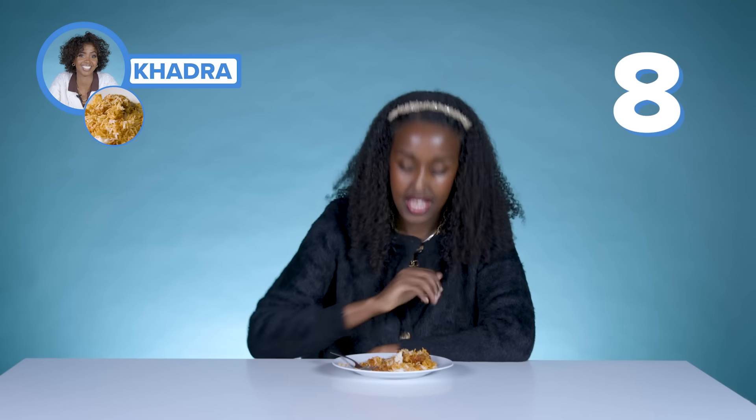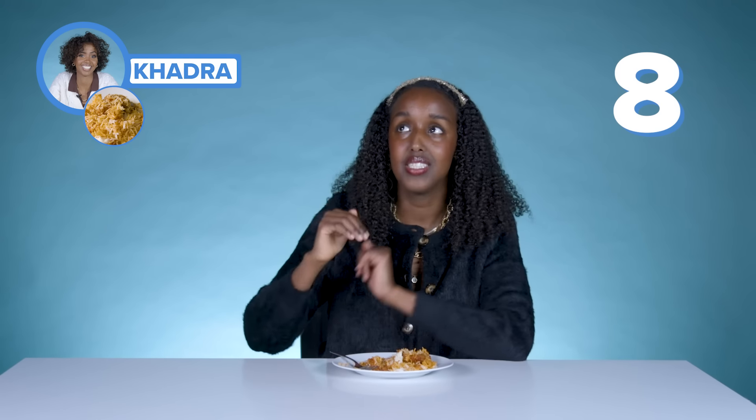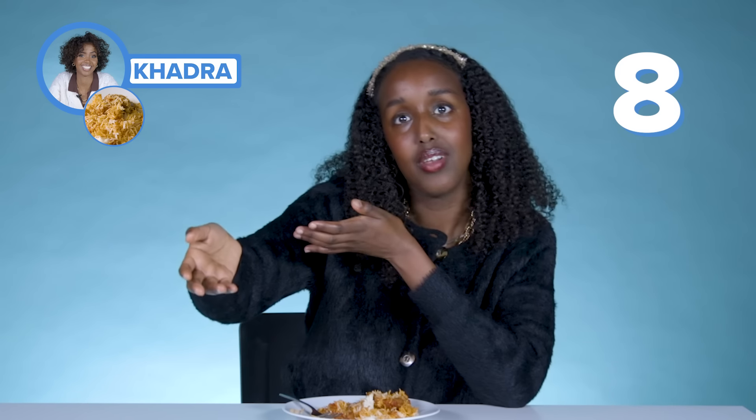This will be eight out of ten, a hundred percent. Just because it's less tomatoey and it's more cumin, so it's a little bit more like your traditional Somali. I would say this is probably better than mine — I'm not going to lie to you. As a woman, sometimes you have to say it how it is. Honestly, if I could give it ten I would, but there's always something better. This is very nice. Any leftovers, I'm happy to take this one home.